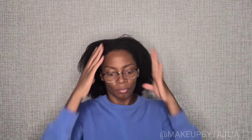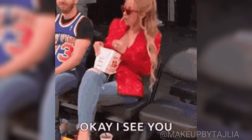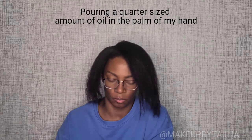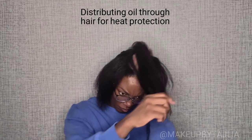We're going to heat protect our hair for this wand. I'm going to part my hair into three sections — I decided to go with a swoop today because I was feeling cute. We're going to pull back the hair we're not using and work on the front section. I'm pouring a quarter-sized amount of bonding oil into my hand and working that through my hair, really making sure I get everything covered, because nobody wants to be walking around without their edges.